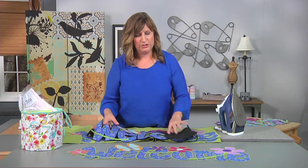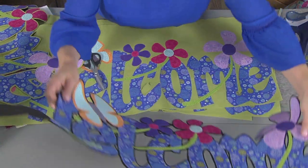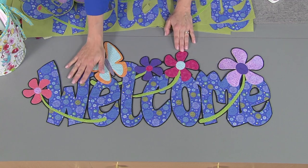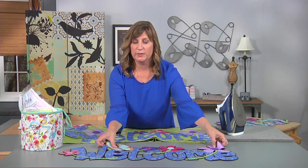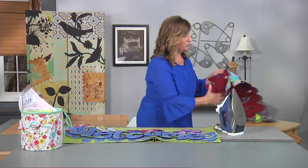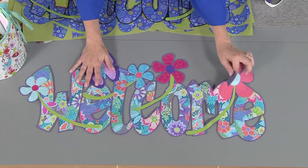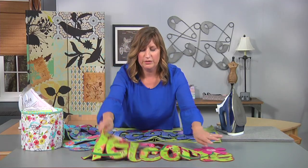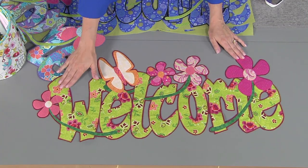One of the fun things is choosing your fabrics and changing up your background. Here I've used the same fabrics for the shapes but changed the background to black — it completely changes the look. If you have a darker table you may want to use a lighter green, and if you have a lighter table you may want to choose a darker background. You can also switch out the fabrics — it's really fun to see how a simple change in fabric and color makes a completely different looking end product. And that's how you make a lacy welcome runner.